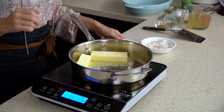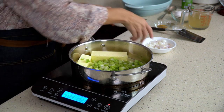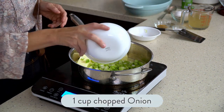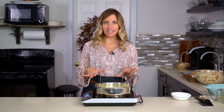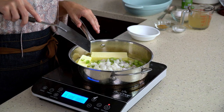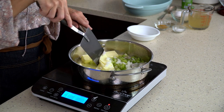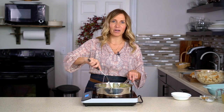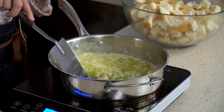As the butter is melting, you'll add one cup of chopped celery and one cup of chopped onion. We used a white onion today, but you can use yellow onion or even red onion — it really just depends on the flavor you'd like. Traditionally, a yellow cooking onion would be perfect for this recipe. Let the butter melt and sauté the onions and celery until the onions become a little translucent and just start to get tender.